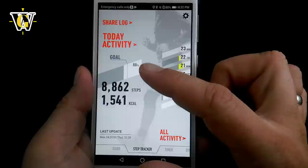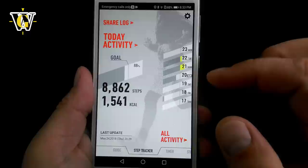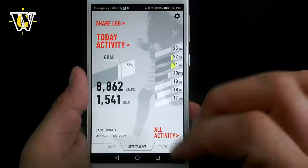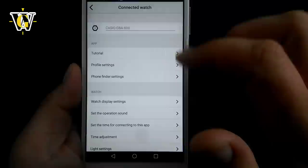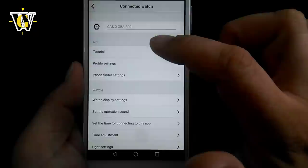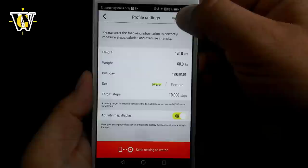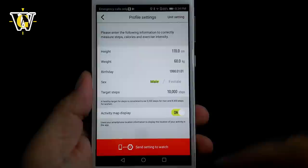The reason it asks for that data is because in the activity tracker, the watch alone can only count steps, but in the app it will actually calculate how many calories you spent depending on your activity level and the information you entered. In the settings tab, select GBA 800 — settings are divided between app and watch settings. The profile settings take you back to what we just did, so you can update your weight anytime. Unit settings are also right here, and whenever you change something, it doesn't update on the watch until you press 'Send Setting to Watch.'